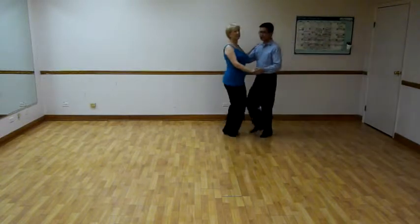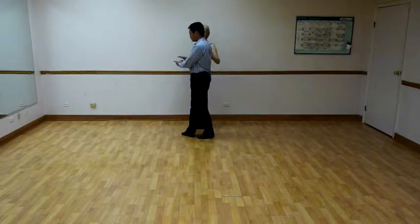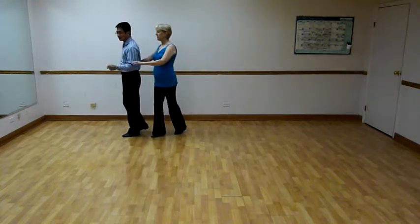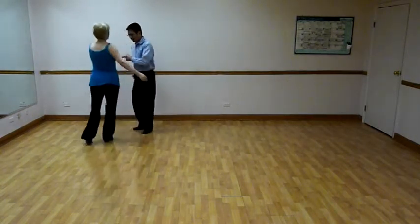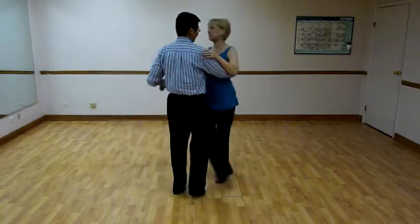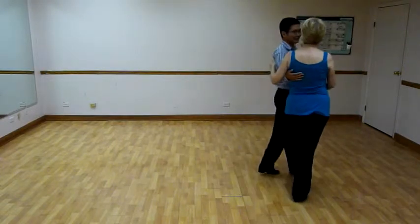Bring her around, back her up, walk, walk. Gentlemen, we're changing hands. Triple step going forward. Back, back to get her forward. Walk, walk. He goes, she goes, walk, walk.